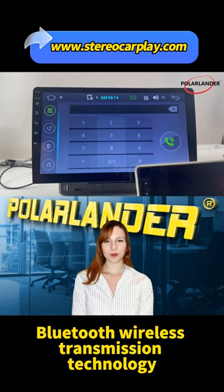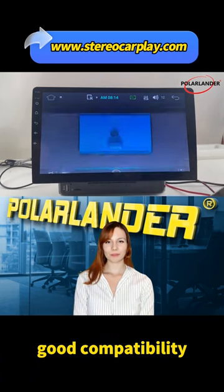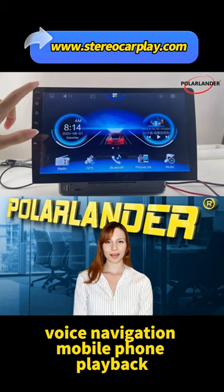Bluetooth Wireless Transmission Technology enables wireless connection — leave the cable behind. Good compatibility with Voice Navigation and Mobile Phone Playback support.